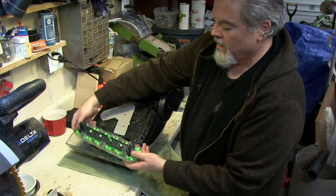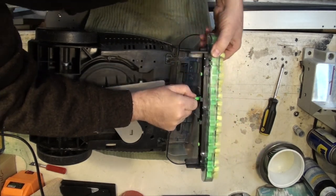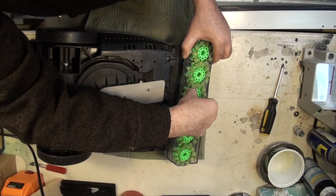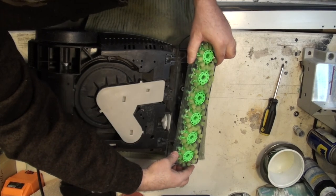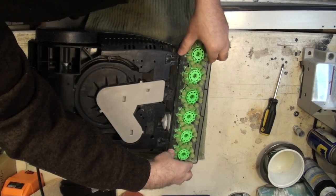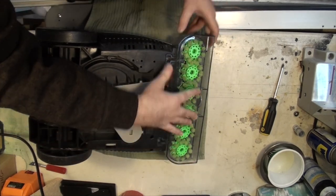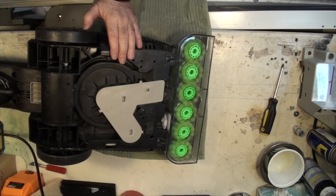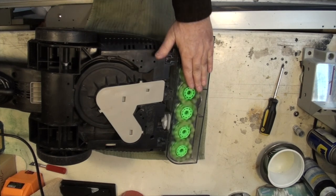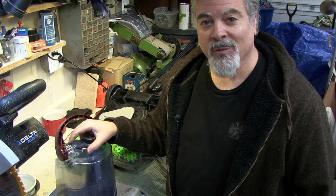Once the screws are back in, put the brushes back in — you may need to line up the square peg with the square hole as you insert them, then press back into the slots. Give it one more press check, and we're good to go. I'm finally off to go clean my carpets — thanks for watching.